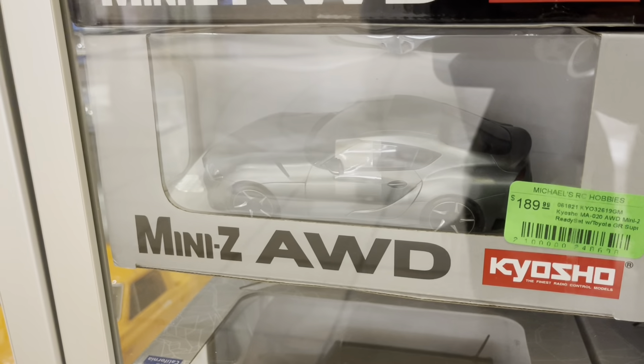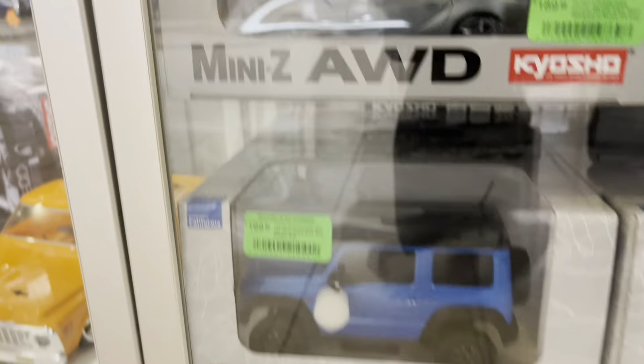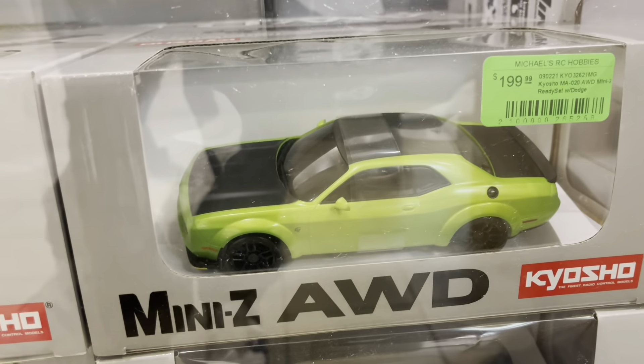I've never seen one like that. This is the one Kevin Talc has been doing a video on — $250. Jeeps, and you got your...